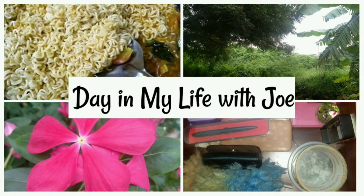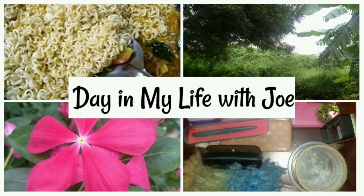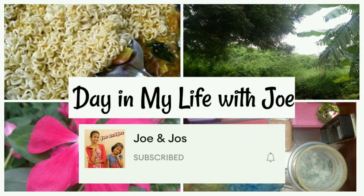Hey guys, welcome back to our channel Joe Juice, John Juice. I'm going to show you the DIML vlog. Please subscribe and hit the bell.